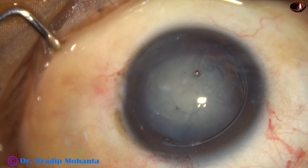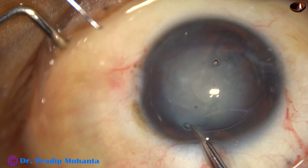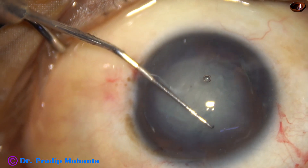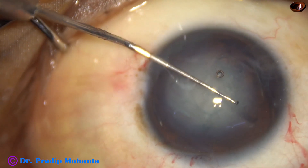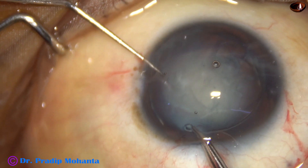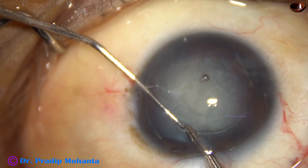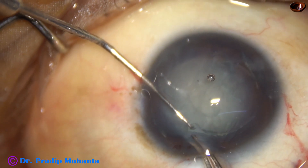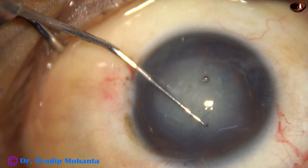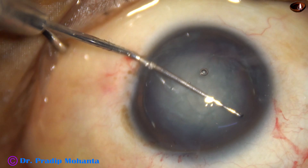The CTR supports the capsular bag nicely. And now, I use a Sinski hook in my left hand, and with the McPherson forceps I hold the trailing end. The trailing end is placed in the bag, but it went suddenly. So, let us see this in slow motion — at one-third of the normal speed — whether it went into the capsular bag or somewhere else. The Sinski hook releases and the CTR goes into the capsular bag.